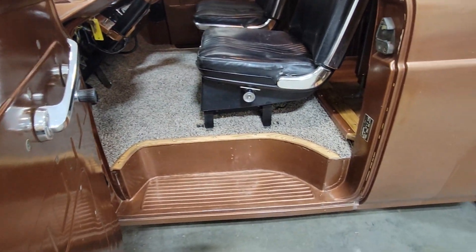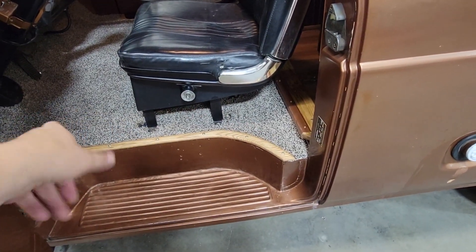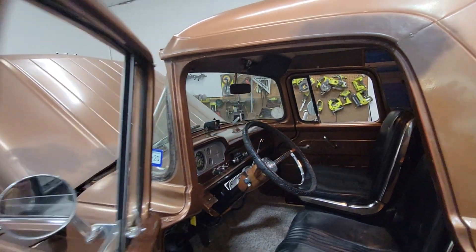Power seats even on the driver's side. New wood trim. Insulation under the carpet. It's a high tech — a high tech 1957.